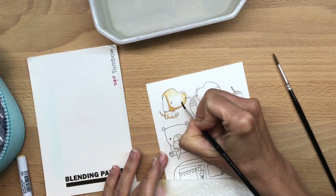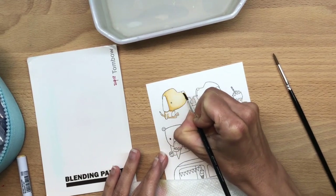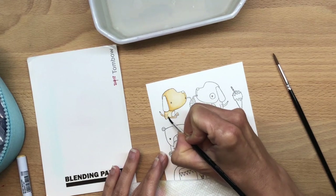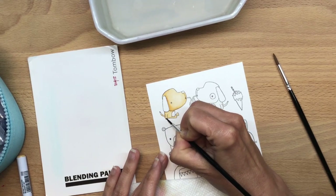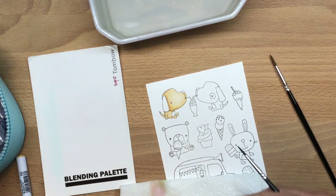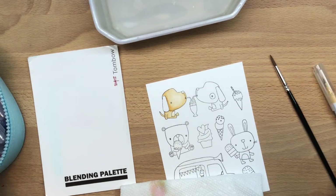I decided to keep the coloring on this video and make it mostly about the coloring and not so much about the card making. As you can see here, I'm putting some color on the lines and then pulling the color with my wet brush.